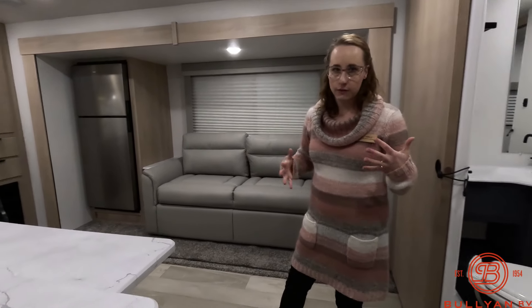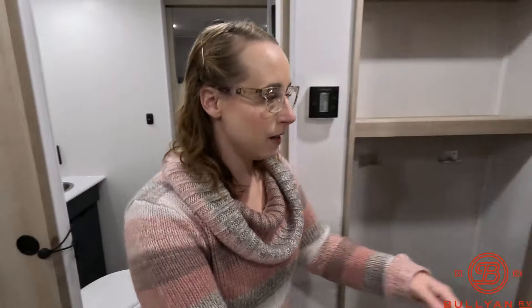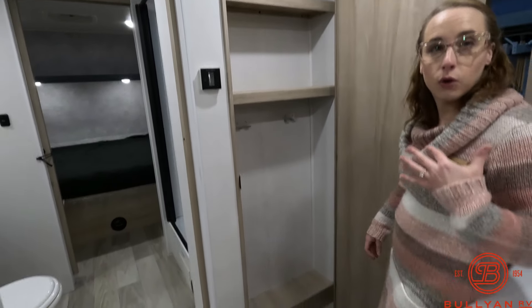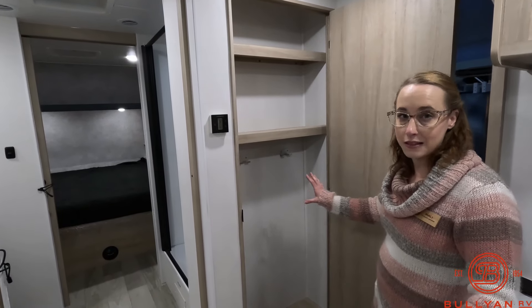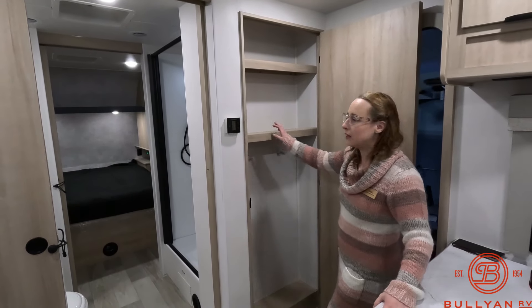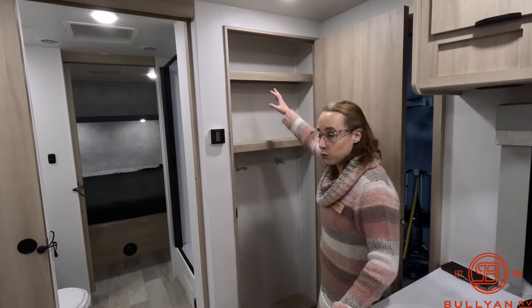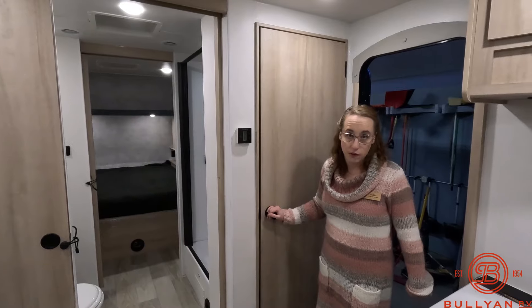Working our way inside — I'm so excited to show you this. Right here is a coat closet. A lot of people are looking for or having a hard time finding a designated spot for coats, shoes, boots, purses, hats, binoculars — all the things you want to grab quickly on your way out the door. Having it right next to the entrance is fantastic.